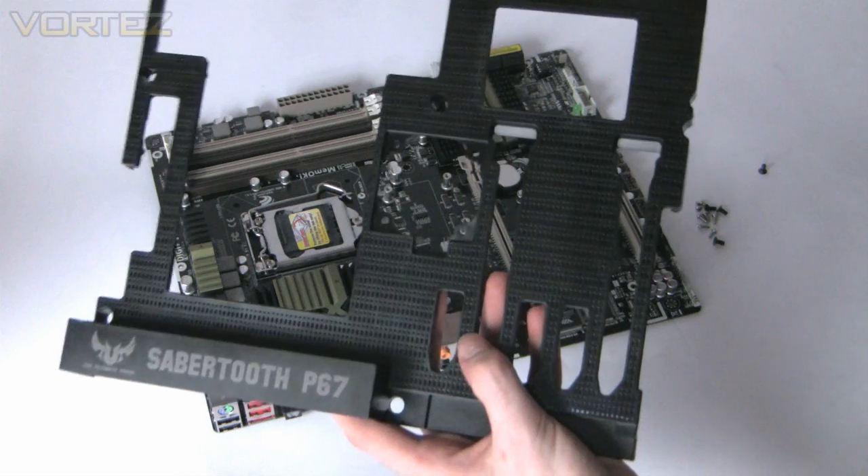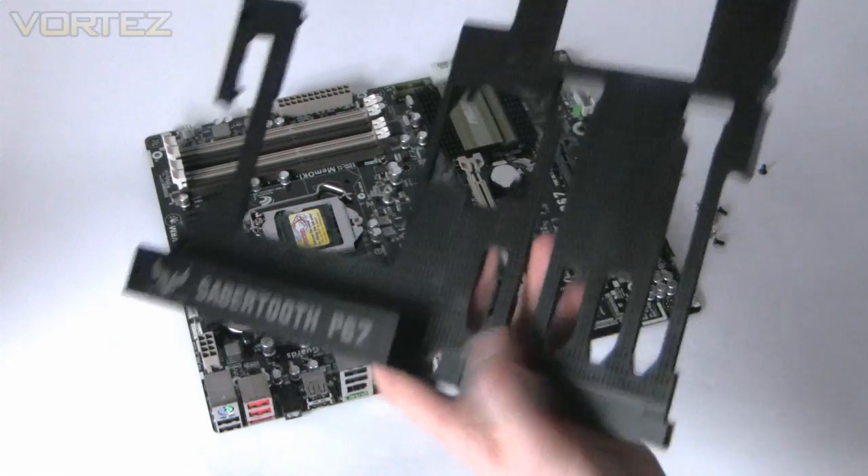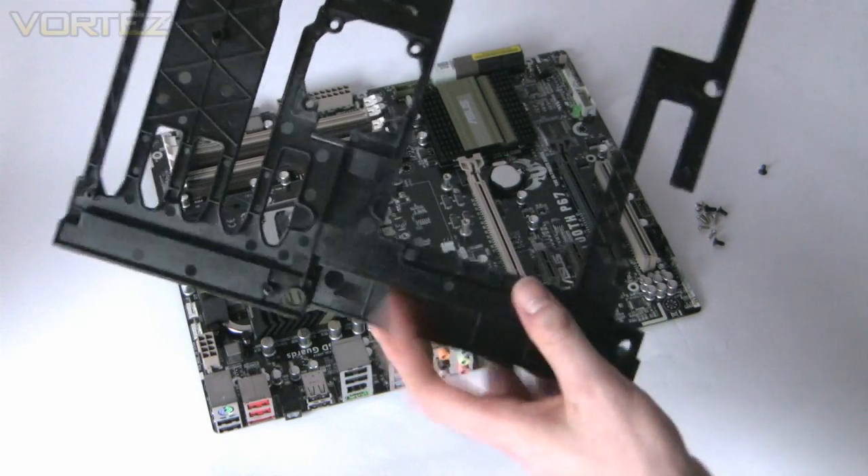Essentially that's just a plastic cover — it gives you extra protection but also improves the airflow.